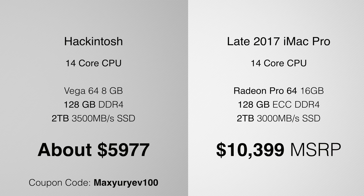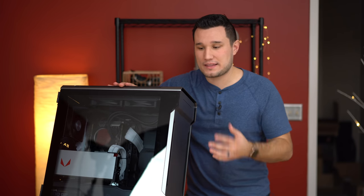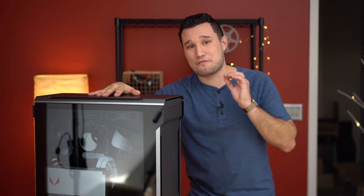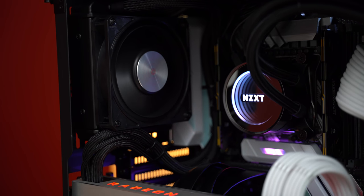You can upgrade this yourself down the line instead of doing it all at once, whereas with the iMac Pro you need to order it the way it is unless you're not scared to un-glue the display. Along with that, we have Bluetooth and Wi-Fi that's compatible, so your iMessage is going to work, and you're going to get very low temperatures because of liquid cooling and no throttling.